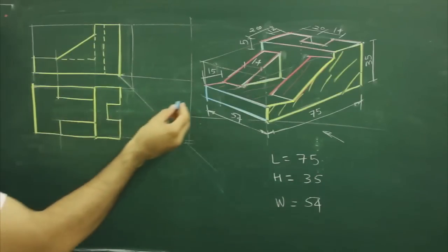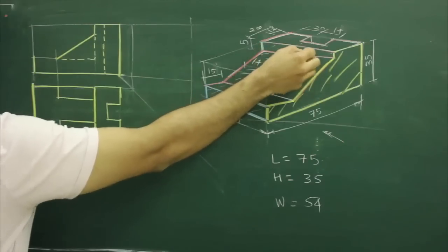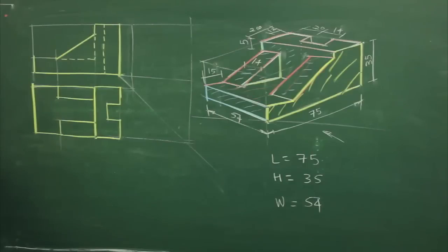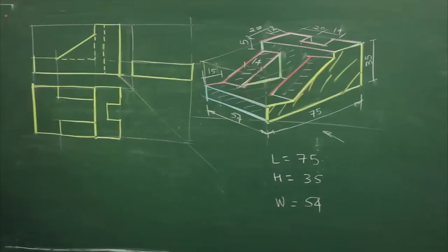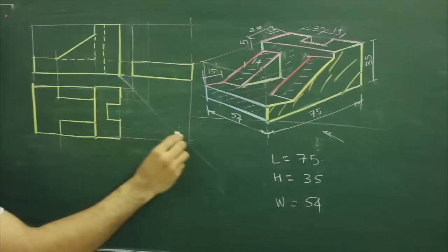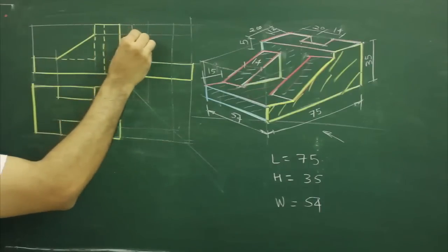Now for the side view, when I see from this side, I will see this part, then this part, then again this part. So first part, then these two parts and then the third part. Again we will project from the front view to get the first block. After that, we need to get these two rectangles, so we will project from the top view and from the front view. Whatever intersection we get, that is the side view.